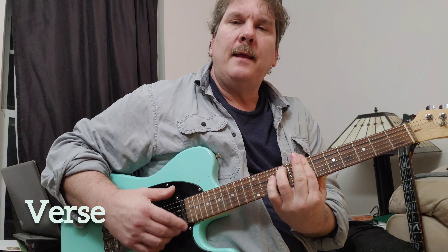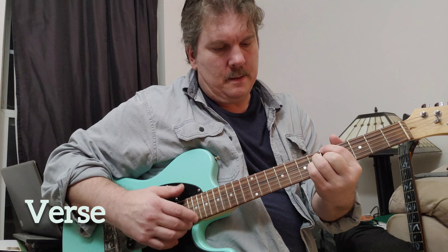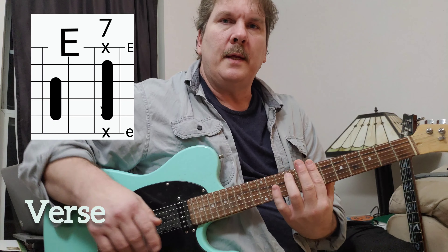At the end of the verse, they do a hit on the E, and then you go to the chorus.